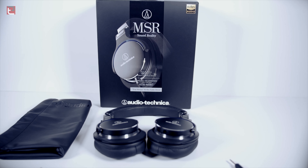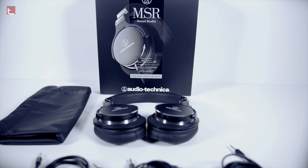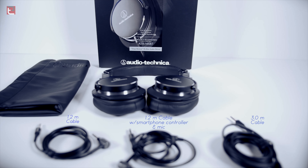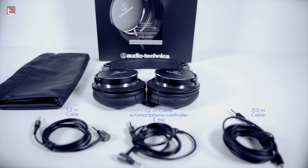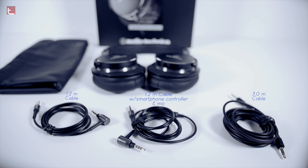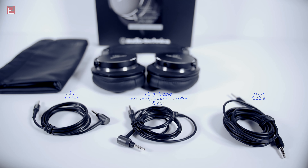Let me preface this by saying that I am no audiophile, but what I like is a clean sound with medium-style bass. With these headphones, you get three styles of cables, as you see here. You get a little leather carry pouch, and of course, the headphones.